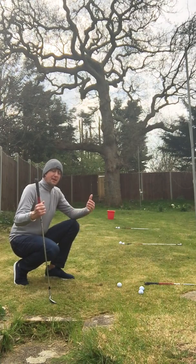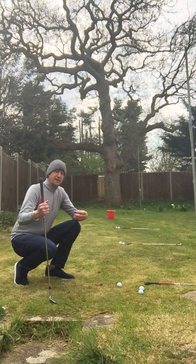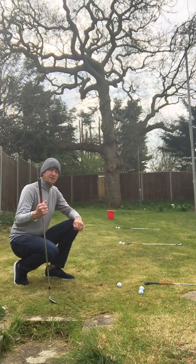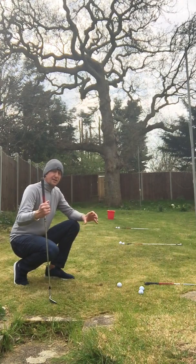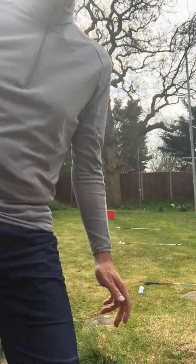Your objective when you repeat the test is to push your average score up. By doing this you're creating great feel and great touch for these short range pitches, and you're having practice which you can measure. This will also help you massively in understanding how relaxed and how mentally sharp you are when you go through this short game test. Keep your scores and let's see if we can really sharpen up and be ready to go when we get back on that golf course.